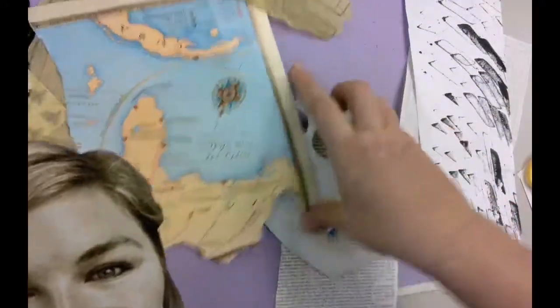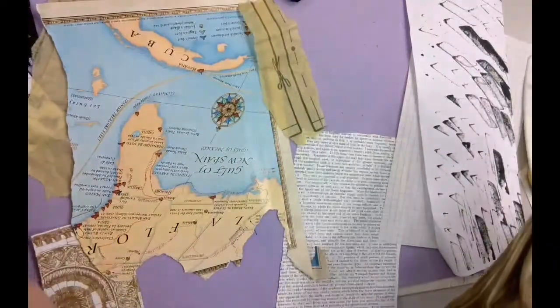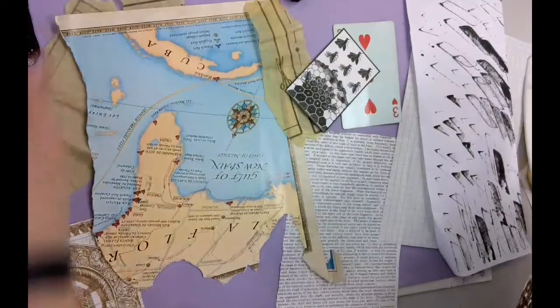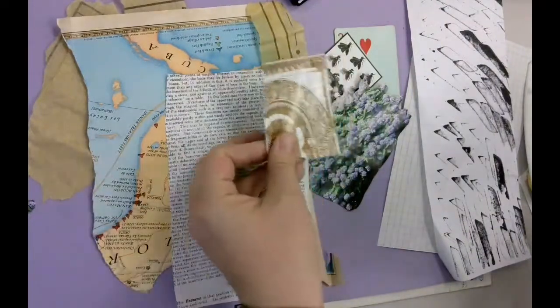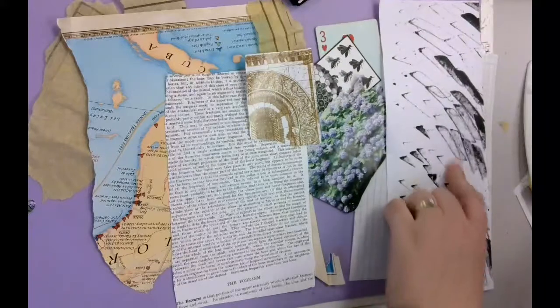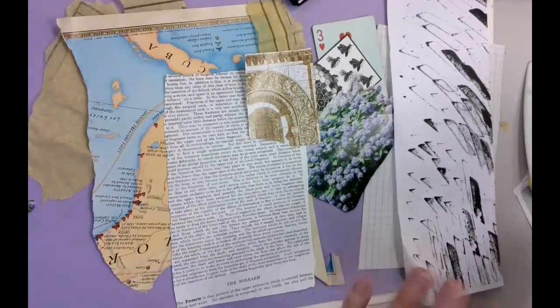Start with your portrait and then find materials you can collage around it. I have a playing card, a little picture of bees, some hydrangeas, a piece of text from an old book, an old ancient building, some graph paper, and some stamped paper — anything that will make interesting textures and designs in the background of your picture.